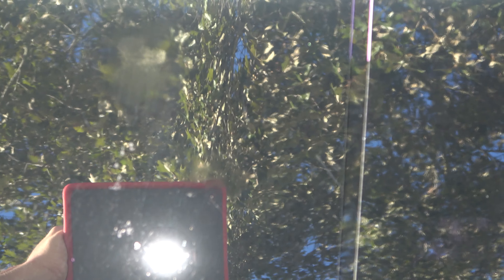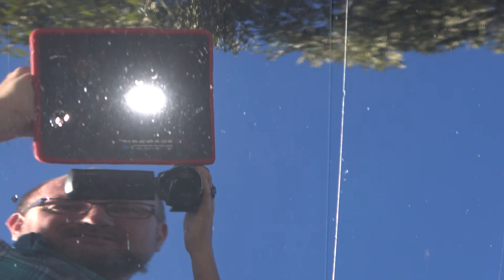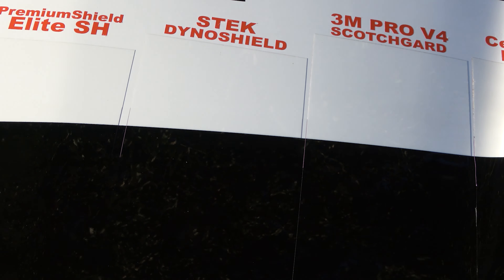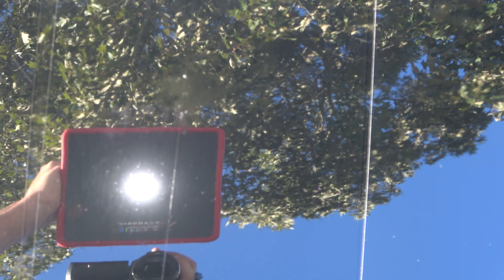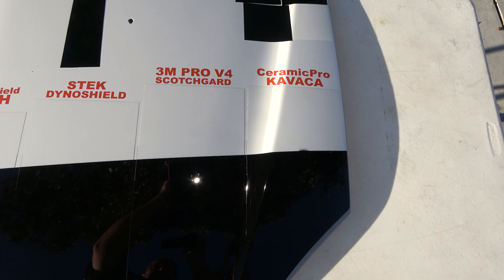This film has also been subjected to the scratch test. Okay, that was XPEL. Here's Premium Shield — the little spot in the middle at the top was where we had accidentally overheated the film. Premium Shield did okay; it still had some etching. S-Tec got it pretty good too — you can see it's etched. That line down the middle I think was a defect in the film; never could get that out. Over to 3M Pro V4.